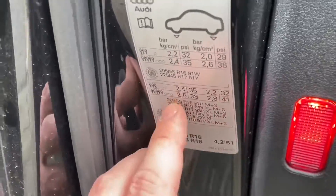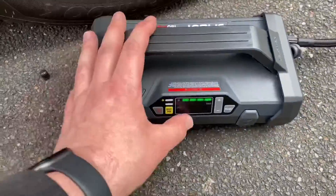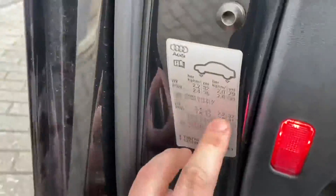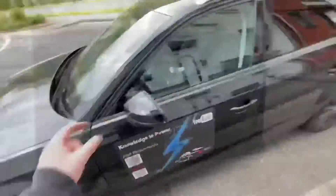So the first step is to go to the gas station, or do that at home, and top up the tires with air. Jobs done.